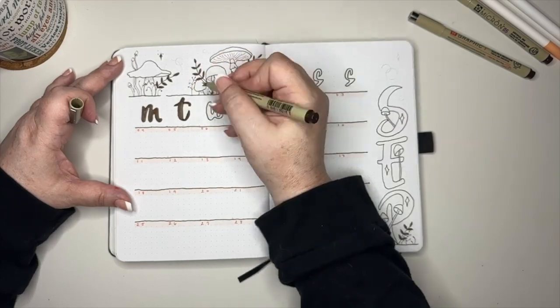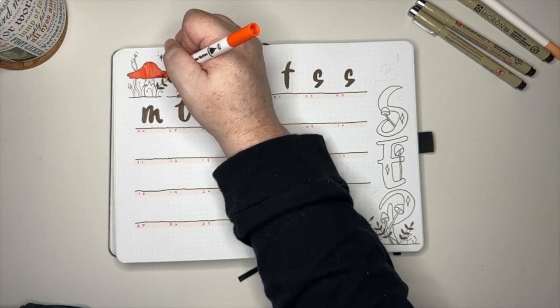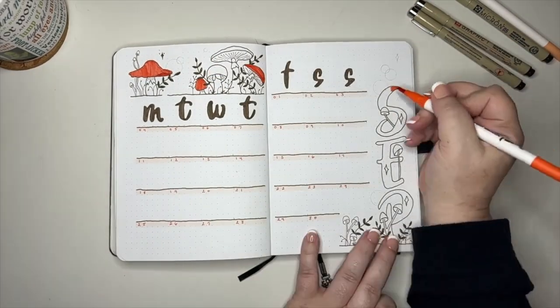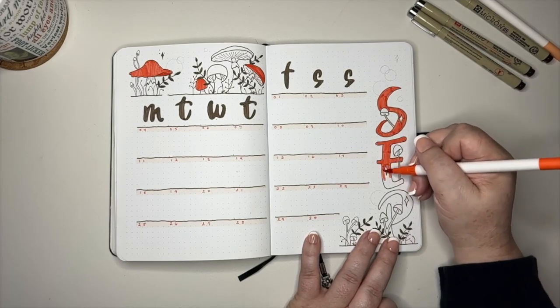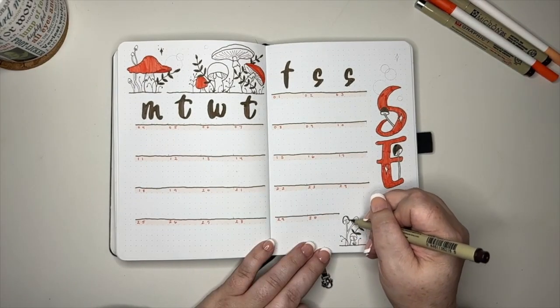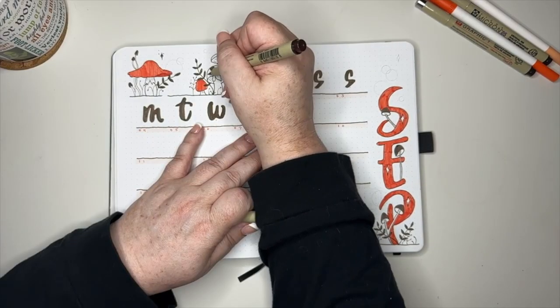Once we have all that line work in, we can treat this just like a coloring book and look at where we need color — where can we balance orange on one side, orange on the other? Where do I need a little bit of the lighter color? Where can we put some of the gold? All of those little questions you'd ask when filling in a coloring book — we're just sticking with the orange palette, the brown, and the gold.